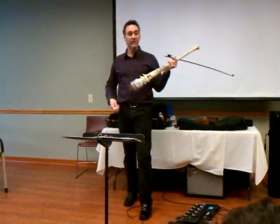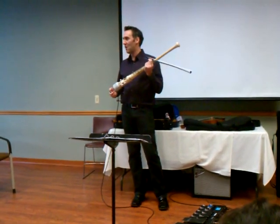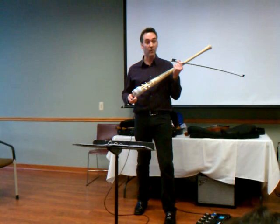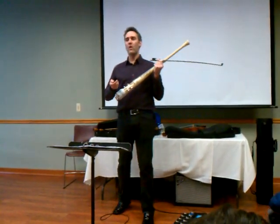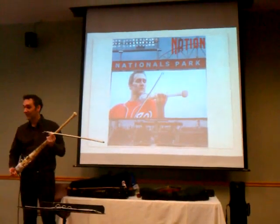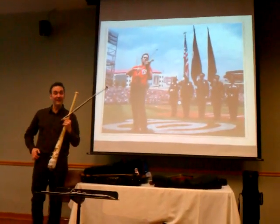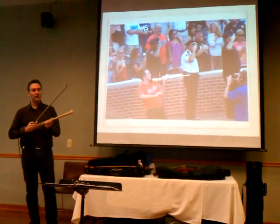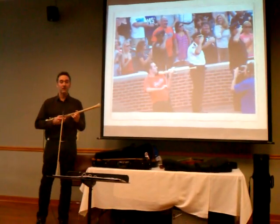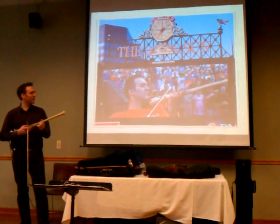Where would you play a fiddle like this? Should I play this at the National City? A little bit too loud when you plug it in? Where would be a good place to play — National Park? National Anthem! That's right, that's what I thought!